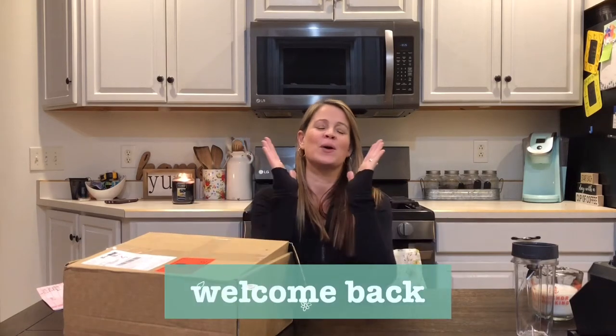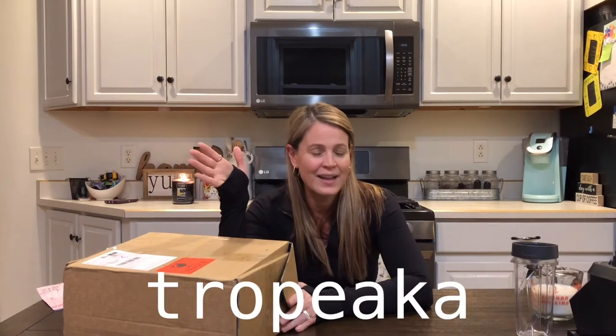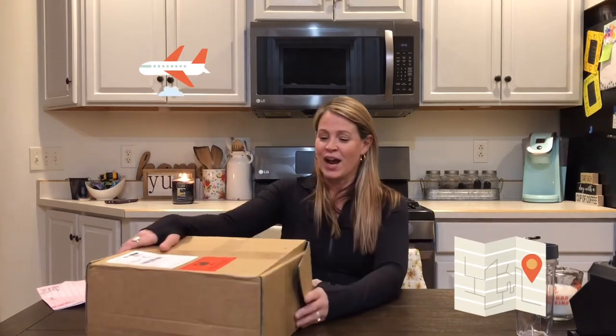Hey guys, welcome back to our channel. So me and my husband have been searching for a protein powder that we would really like the taste of and everything in it. We wanted plant-based, and as you saw in the name of this video, it is Tropica — the protein powder we have chosen. It just got here all the way from Australia, which is super cool, since we are in the US. I'm super excited to try this and I thought I would open it and try it with you.